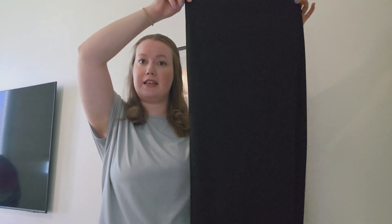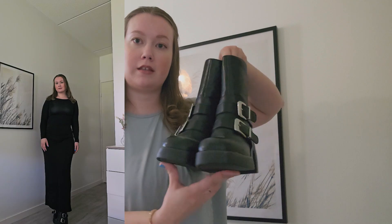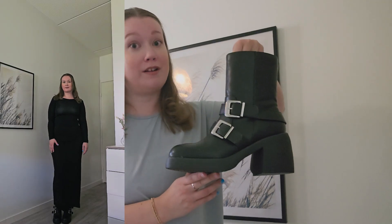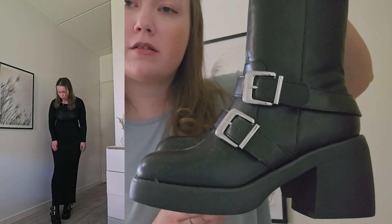For the next outfit I have this black maxi skirt, styled with the same black long sleeve — kind of an all-black look. I'm pairing it with black booties that have silver buckles, giving a very clean all-black look with some edginess from the boots.